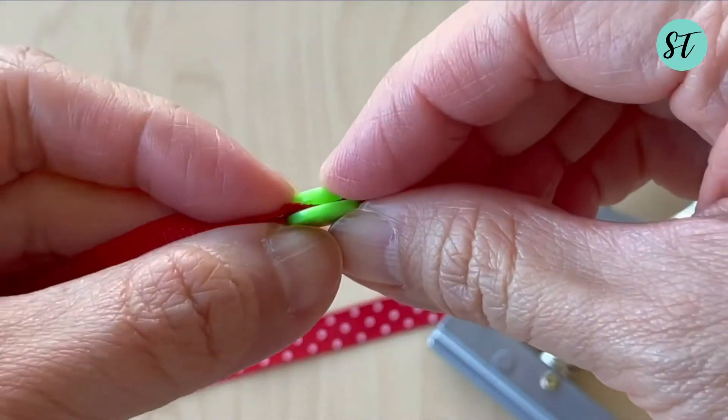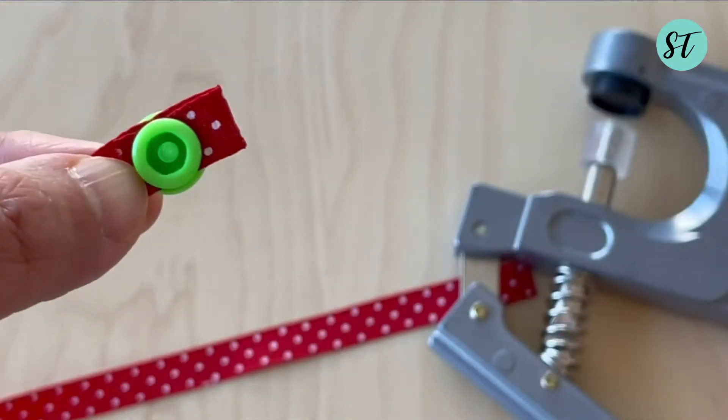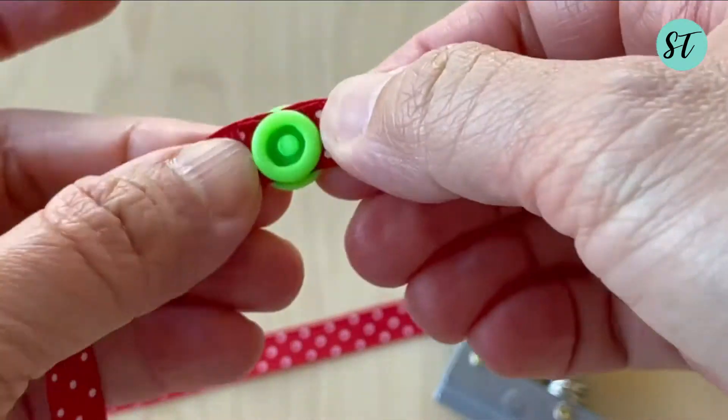Make sure that the button snaps in place. If not, you can reuse the puncher to punch again.